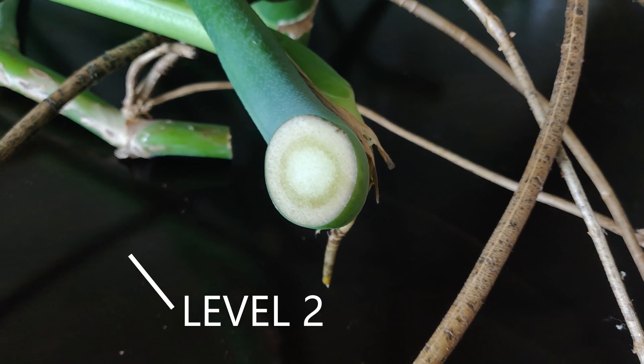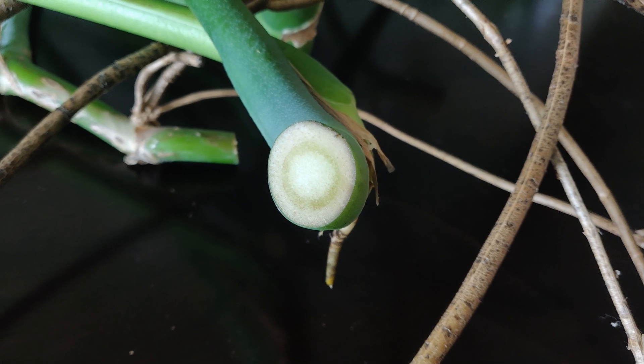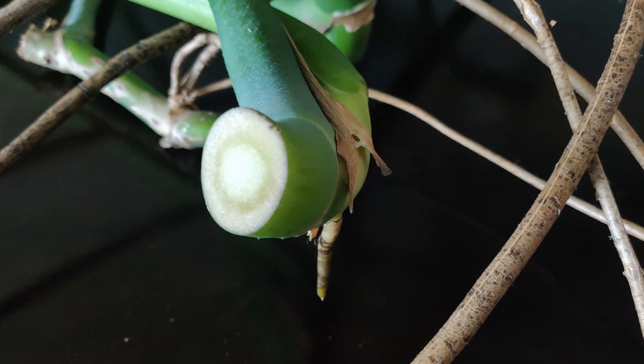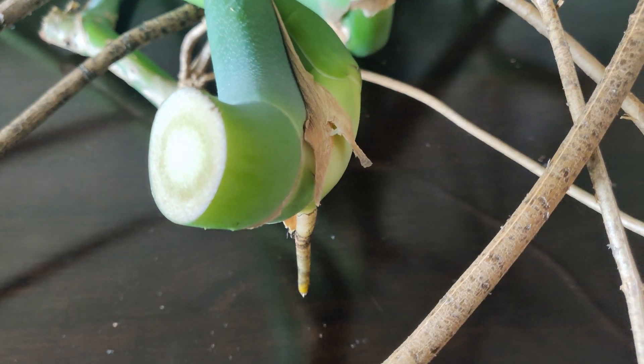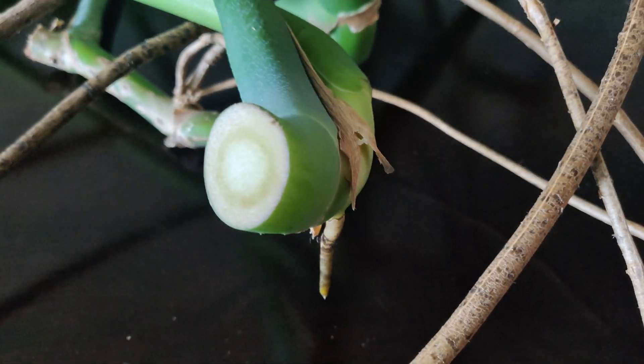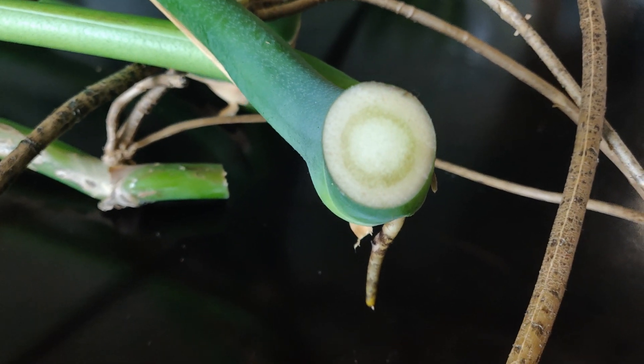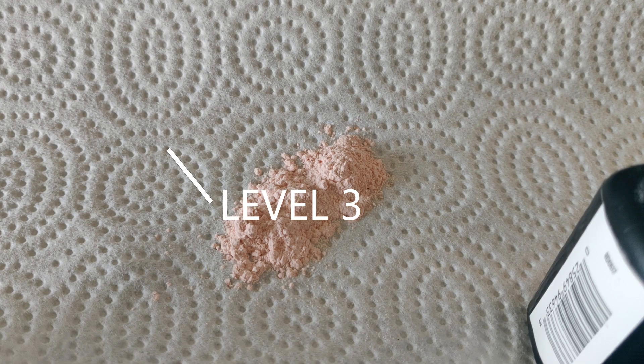The next step is to let your cut callus. When the end of the stem dries out, it helps prevent water from getting into the stem, which could cause root rot. If you take your cuttings at night and let them dry while you're sleeping, you'll be in a better position to avoid root rot. You can stick them in the water to propagate as soon as you get up in the morning.